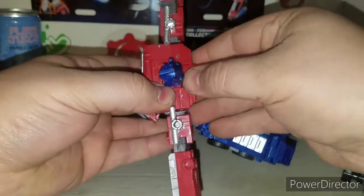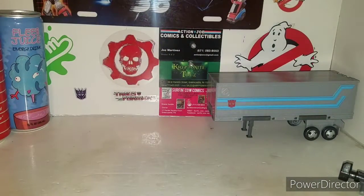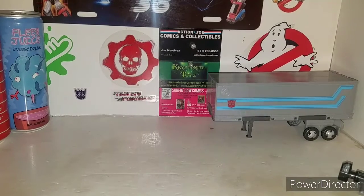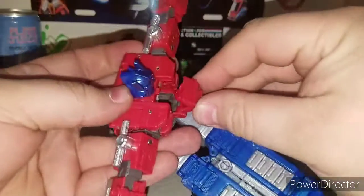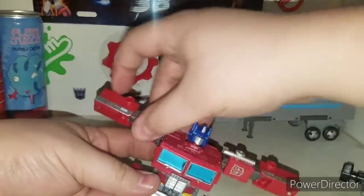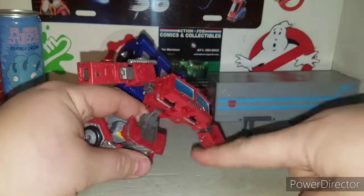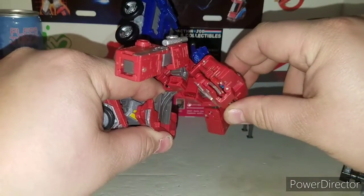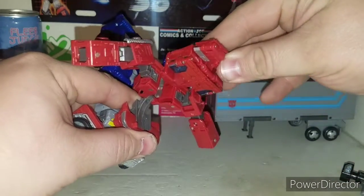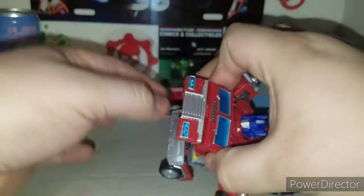Trying to untab this section here - it tabs in very securely. Bring that out, bring this head back, this whole section will come up like this, then this section here will come up like so, then this section will come up and this will tab into place. Next up you want to take these panels, bring these panels out - that gives you clearance to bring his head down into the body cavity here. Bring that up then clip it in, clip this piece back in.